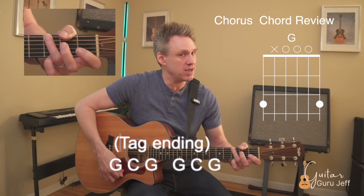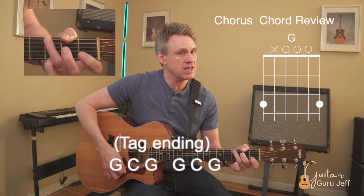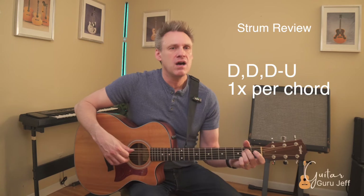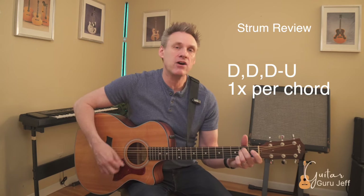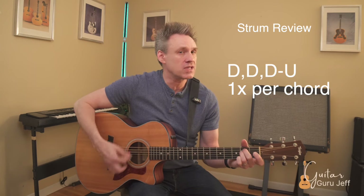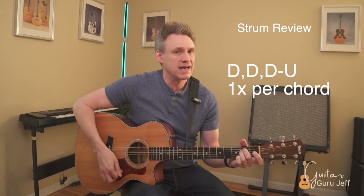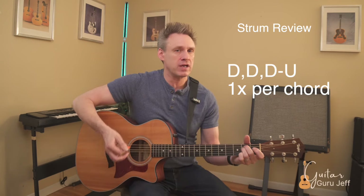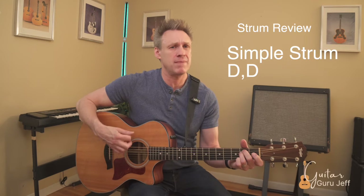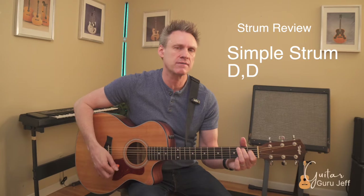Then of course we have the tag ending: G, C, G, G, G, G, C, G, G. Now let's talk about the strum pattern. The strum pattern for this song is really basic: down, down, down, up, down, down, down, down, down, up. If that's too tricky with all the chord changes, just keep it straight down strums — it's a really mellow song and a simple down strum does work.